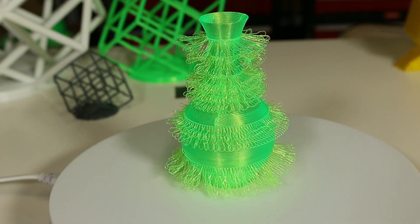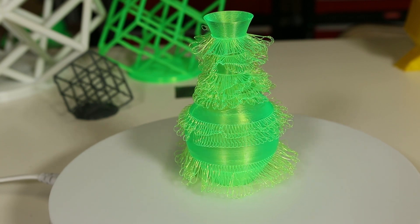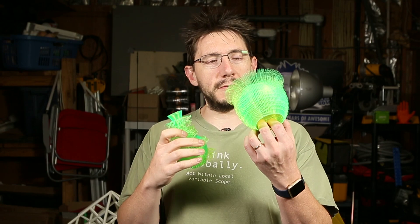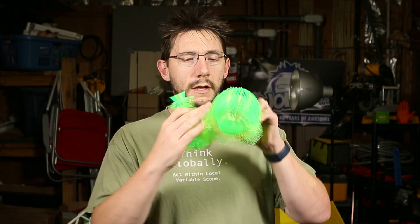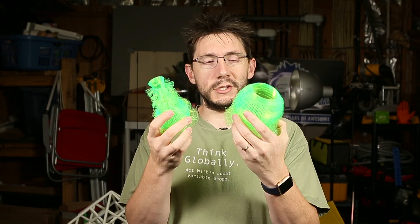It is still PLA that I used on here. This is actually the MatterHackers Pro PLA — it's like a translucent green — and even though these little furry things are sticking out, they're still tough PLA. In fact, here's another one. You can tell it's still PLA — it's crunchy.